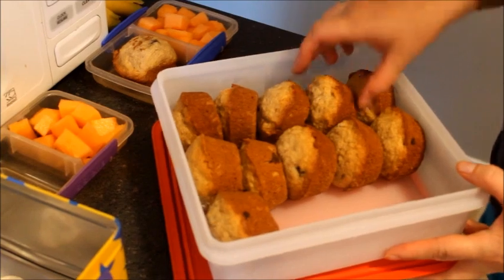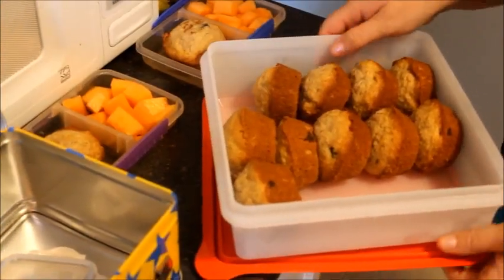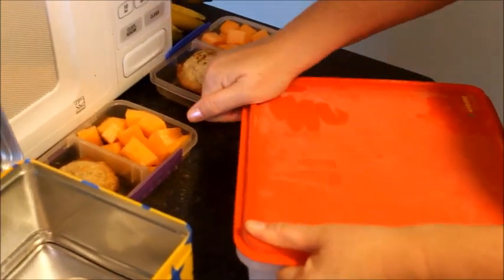The week before school started, I baked a ton of muffins and then I froze them. You can just pull out one every day and put it in their lunch.